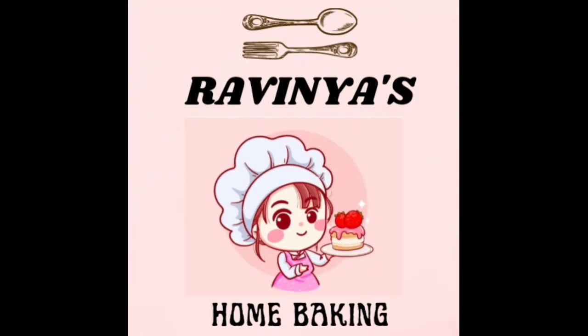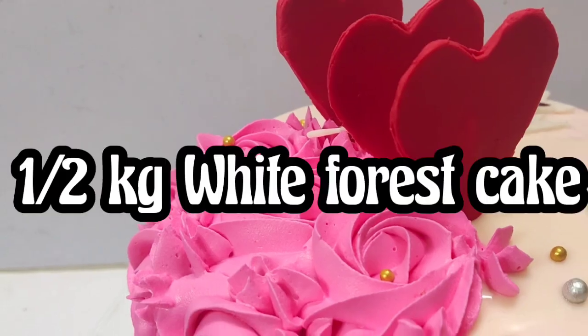Hi! Welcome to Ravinia's Home Baking Channel. In this video, we will see how it tastes like a half kg white forest cake.